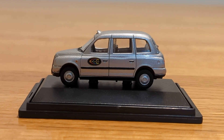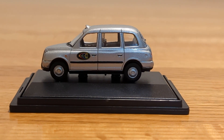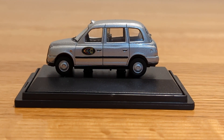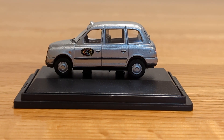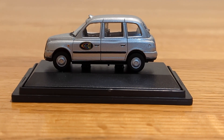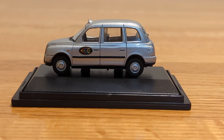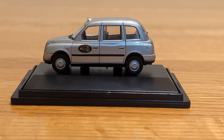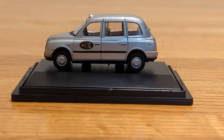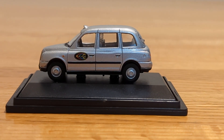If you're somebody who likes collecting 1:76 scale model vehicles from Oxford, or some of the others like Corgi, I would highly recommend getting vehicles like this for your collection — they're really great and worth the money. I would give this taxi a 10 out of 10 because of how cool it looks and the design of it. If you come across models like this, I'd highly recommend getting this one. I hope you enjoyed this video — please stay tuned.